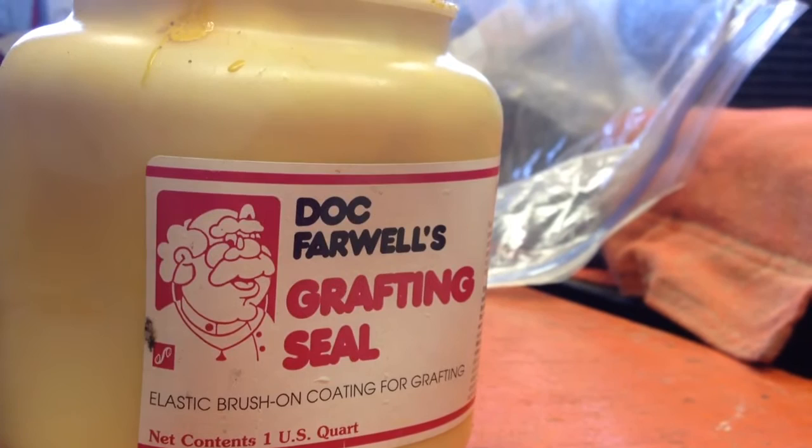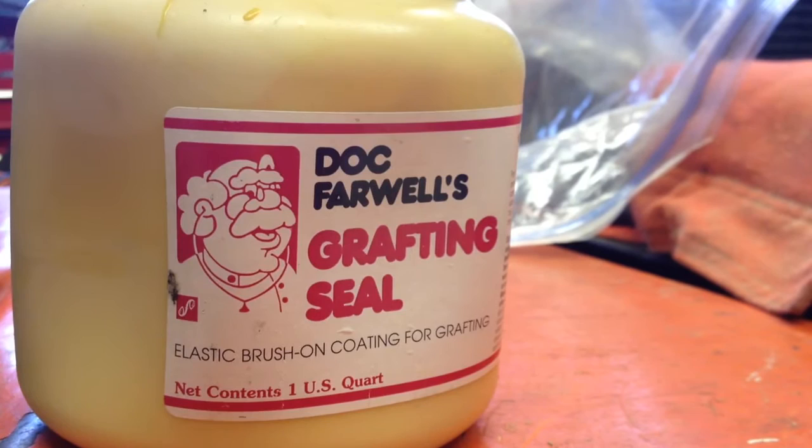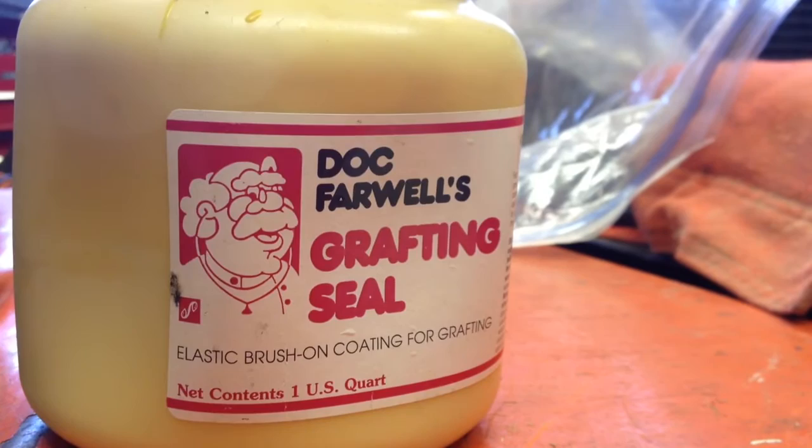And while I prune, I'm going to be taking scion wood to send to somebody else. So the thing is, I want to dip the ends of the scion in something and let it dry so that the scion doesn't dry out in transport. Even though I'm going to put some moisture in there, I just want to seal the ends.